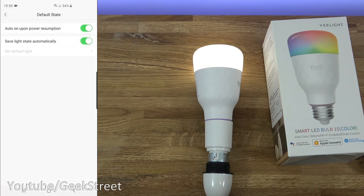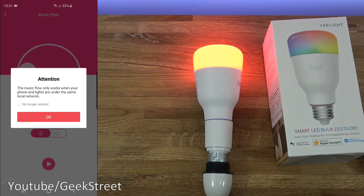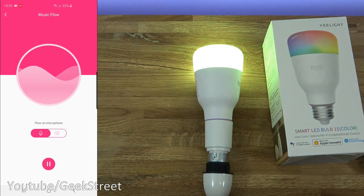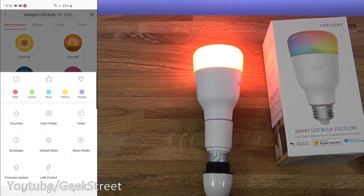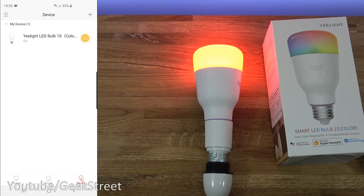Then there's default state: auto on upon power resumption and save light state automatically — both are on. Then there's music mode. It says: the music flow only works when your phone and lights are under the same local network. If I click play, it uses the mic on my phone to do the music sync — that's pretty cool. Next is firmware update and LAN control, so you can turn LAN control off if you didn't want to use it anymore. And there's a simple button just to turn the bulb off and on. That's all the options available — very easy to add in.